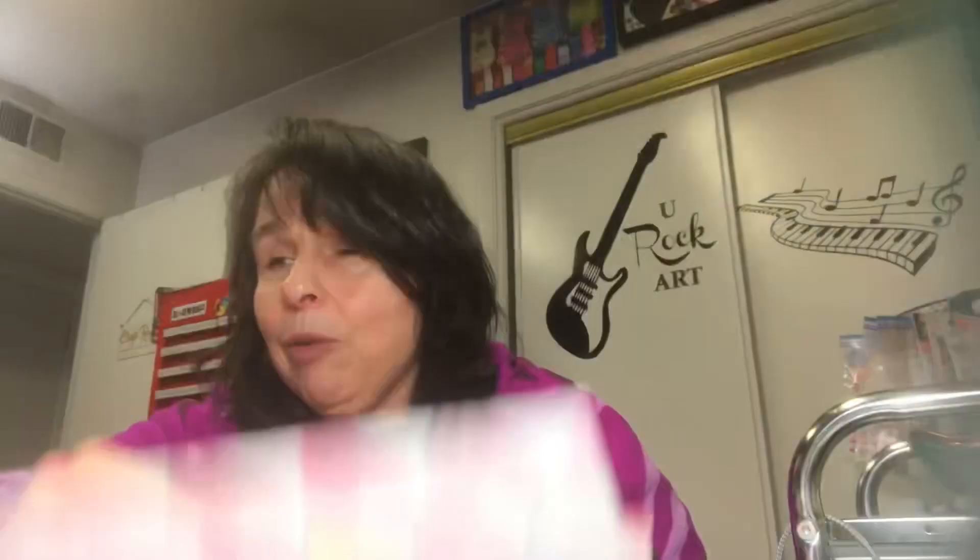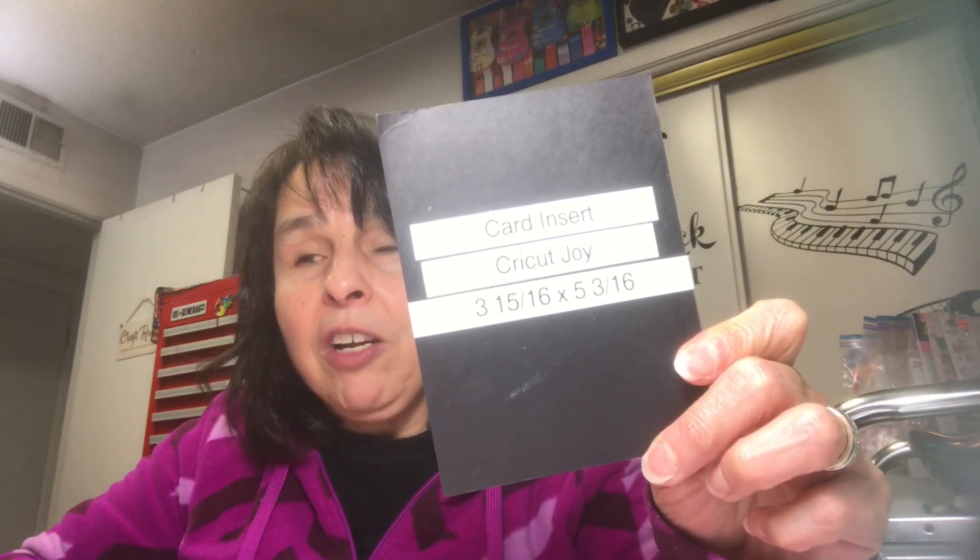I pulled out one of the sheets with the white background and cut some card fronts. One of them I used a die — it cut really nicely and had scalloped edges. The others I just used my template for the four-and-a-quarter by five-and-a-half card size. I pulled out some white card bases from Hobby Lobby — very thick card stock — and also some heart-shaped laser-cut wood pieces and a 'Be Mine' wood piece from Dollar Tree, plus some little heart gems.